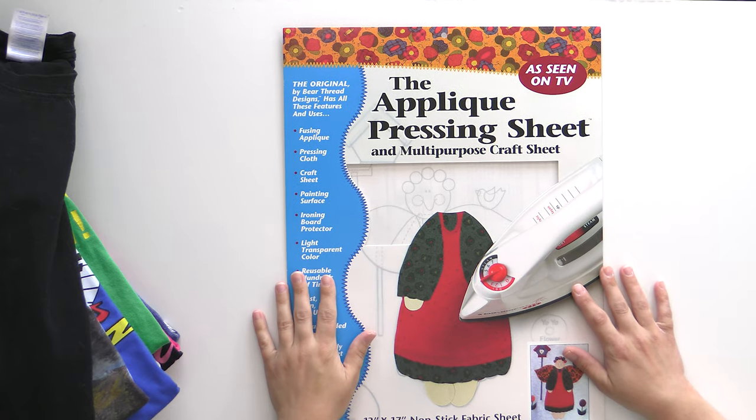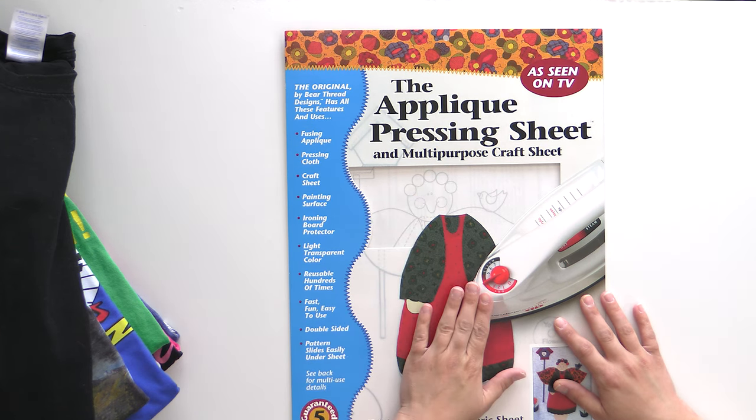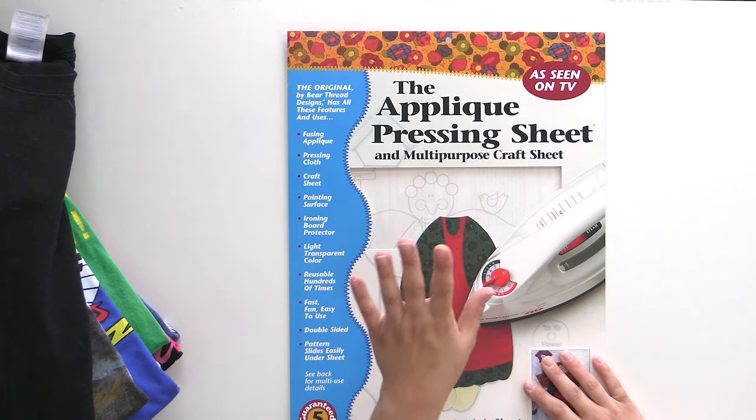This is another must-have: you need an appliqué pressing sheet. This goes between your iron and the screen printing, because if you set your iron straight on the screen printing while fusing the interfacing to the back to stabilize everything, you are going to have screen printing come up on your iron — making a big mess. You need a Teflon appliqué pressing sheet so the iron fuses it down without the screen printing lifting off your t-shirt and making you very, very sad. This is a must-have.